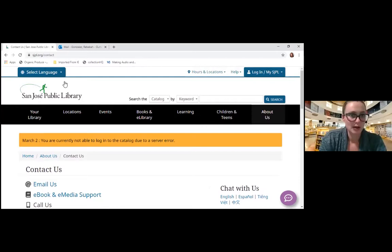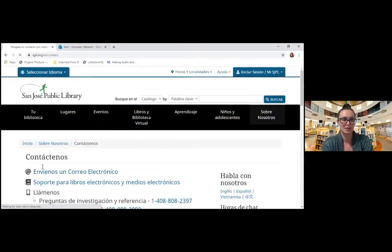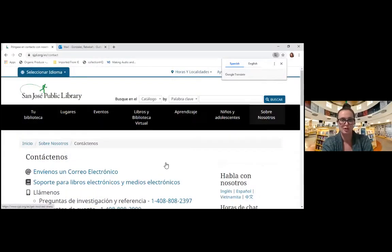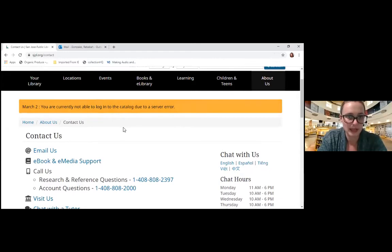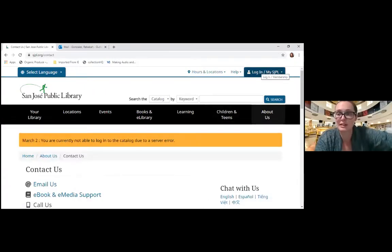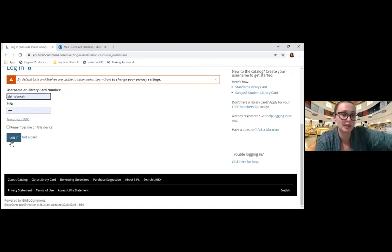Doesn't sound like there are any more questions. One thing I always like to point out — we have a language option at the top. So if you have a preferred language, you're welcome to change it; for example, Spanish. It then changes all the information on our site to your preferred language. Unfortunately, we are having some issues with the catalog today, so I can't show you an example of actually logging in to put an item on hold. But it is relatively simple — basically the first time you go in, you would click the login tab, log in or register, put in your library card number and PIN number, and press log in. The first time, it will ask you to create a username and walk you through the steps of creating a profile.